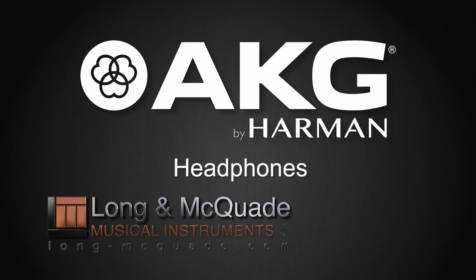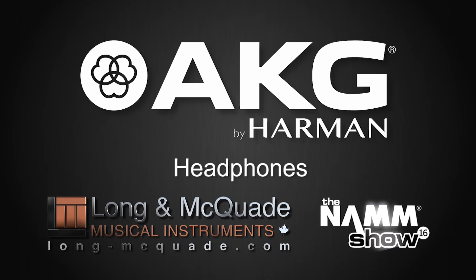Hi there, my name is Nathan Baglios. I'm at the Harman booth for NAMM 2016 with the guys from Long & McQuaid, and we're going to talk about some new headphones from AKG.